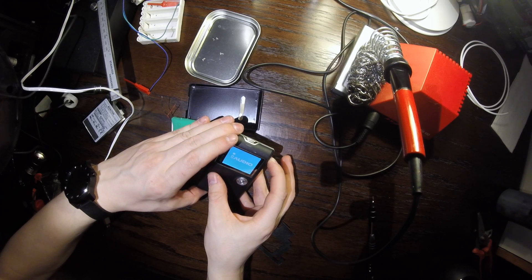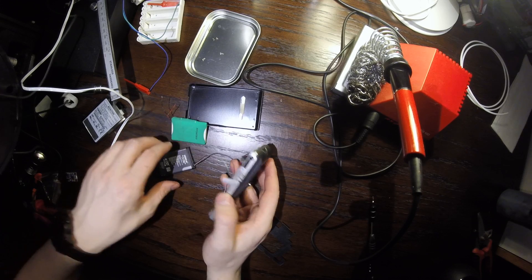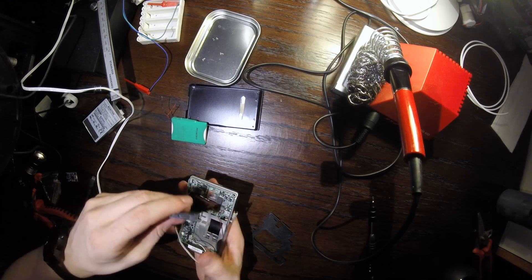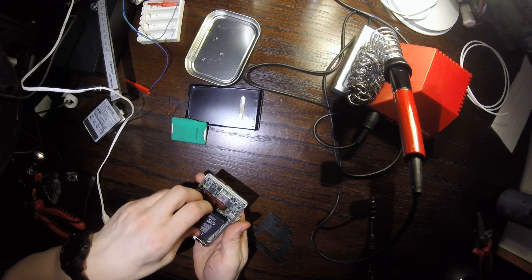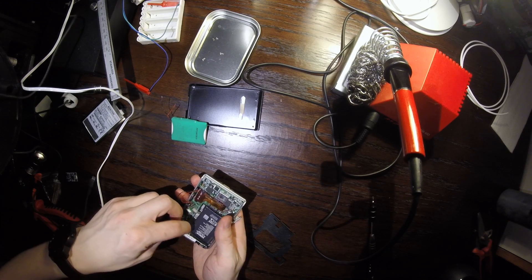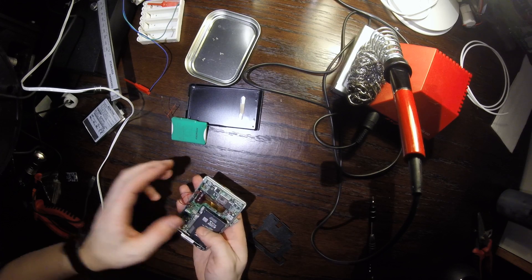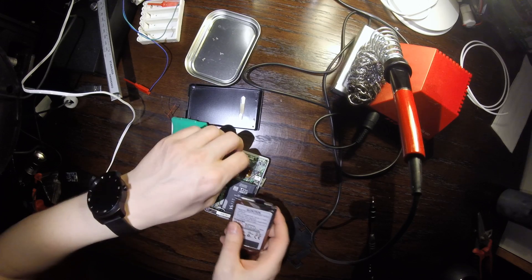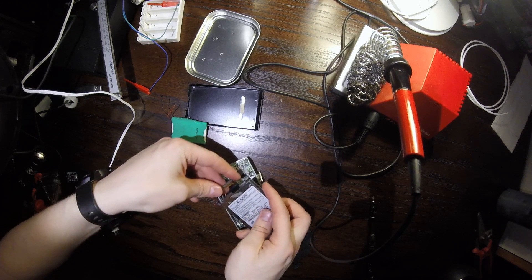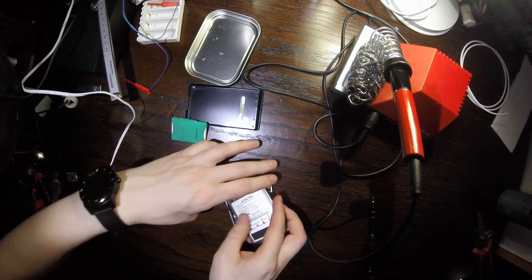Now let's test if we can turn this thing on — and yes we can, but there's a hard drive missing message. Since the replacement battery is almost exactly the same size, we can actually fit it in with the hard drive. Let's connect the hard drive and test if everything works as it's supposed to. The connector comes with a little tab so you can't insert the hard drive upside down.